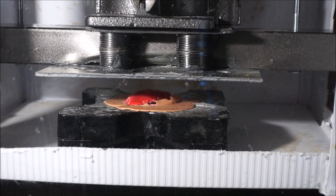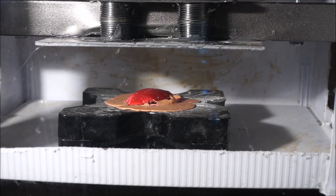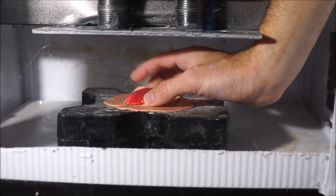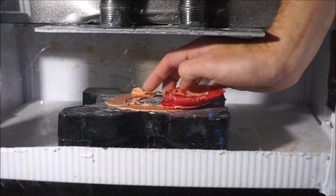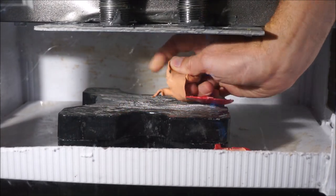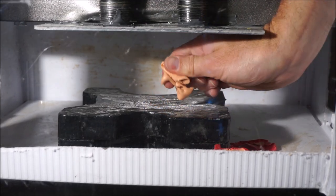Look at that. There it is. Flat as a Silly Putty pancake. The egg is flat, the Silly Putty survives. Still bouncy.